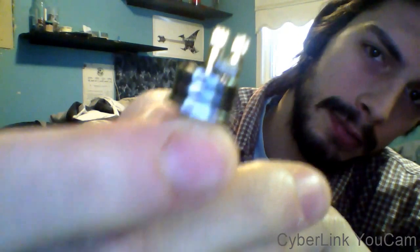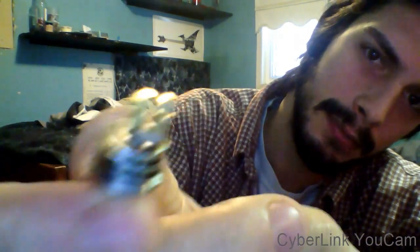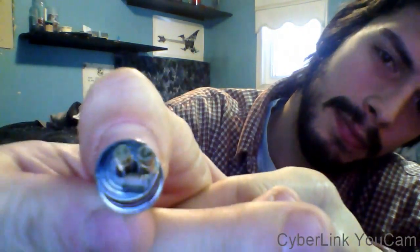This one was my first parallel coil — you can't really see it all that well. And this is on the Phoenix RDA. Great little thing. You've got to re-juice it all the time, but it works great.